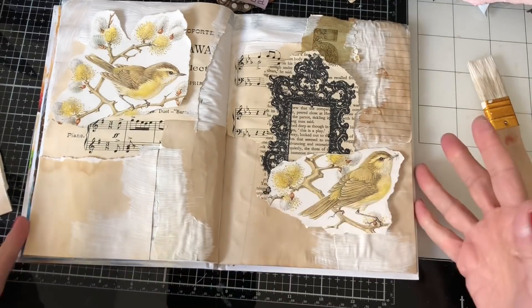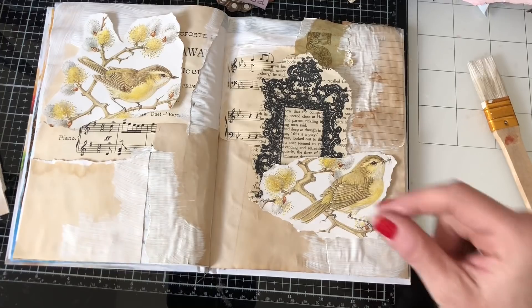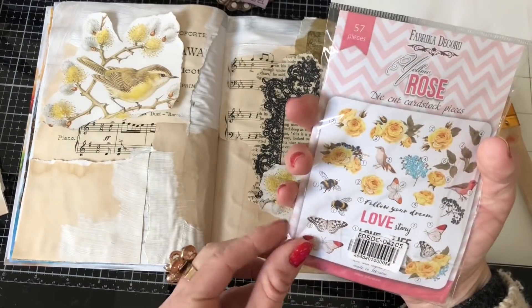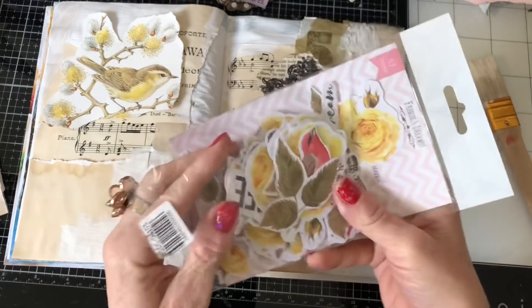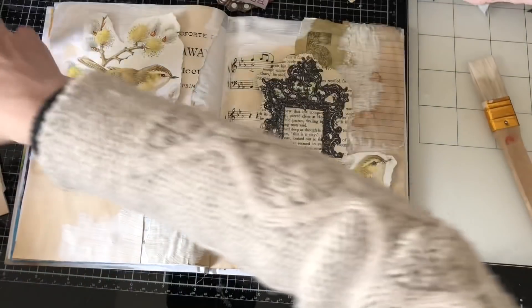I'm just going to put some things around on the page. I just love how that looks already — it's really really pretty, isn't it? I'm going to pull in some of these little die-cut pieces. I still can't get over it — these are just such a perfect match. Honestly, it's just meant to be, wasn't it.